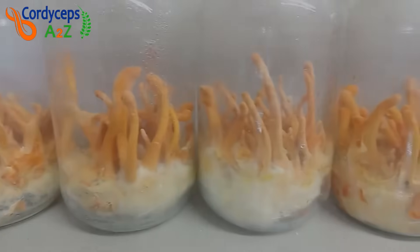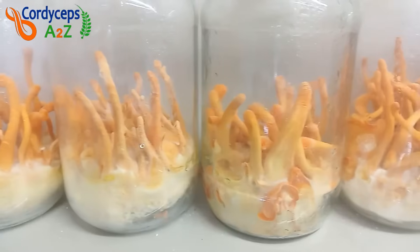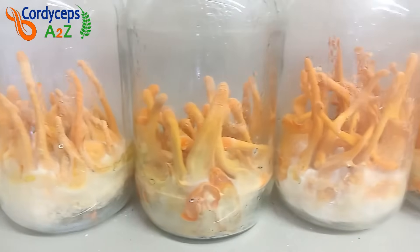Hello friends, I am Dharmesh Soni. Welcome to Cordyceps A2Z channel. In this video, I will show you how you can start Cordyceps cultivation setup in very low investment.